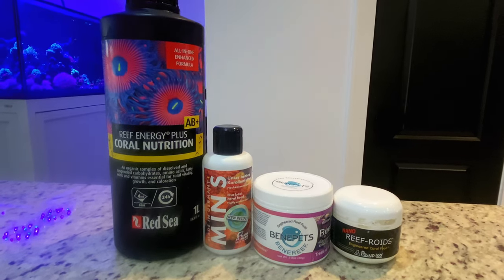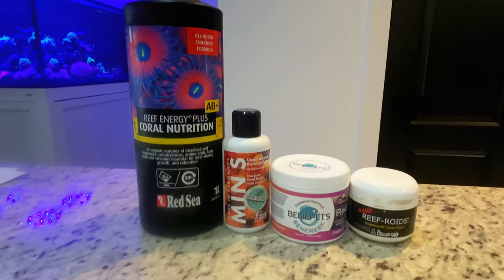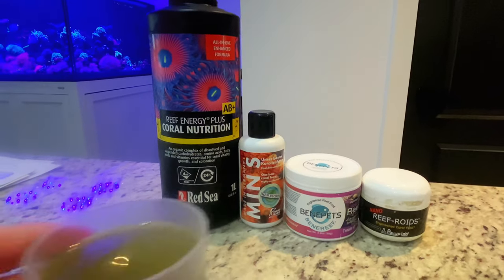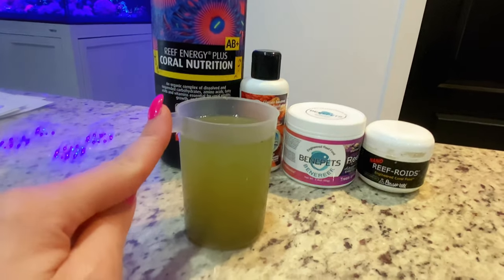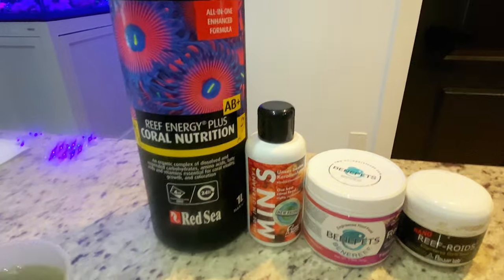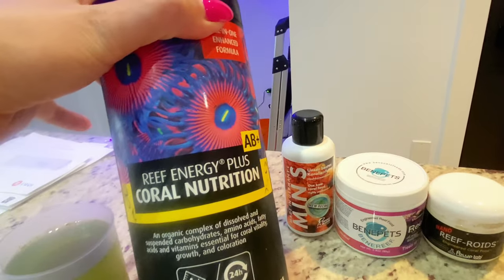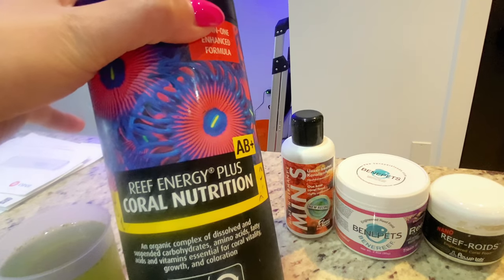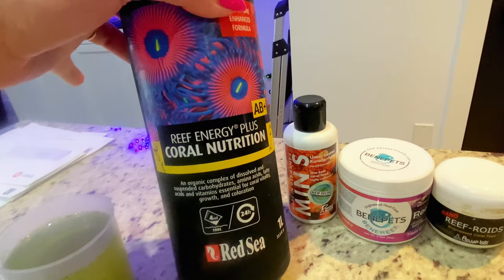Hi guys, welcome back to my channel. Today we will be talking about coral food — I'll be target feeding. I already have my little mixture ready right here. I got some salt water from the aquarium and mixed in a little bit of these four products: amino acids, coral nutrition, AB Plus. I do like it, I just don't like the fact that I have to keep it in the fridge.